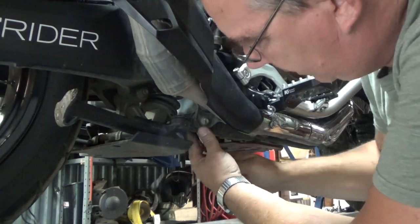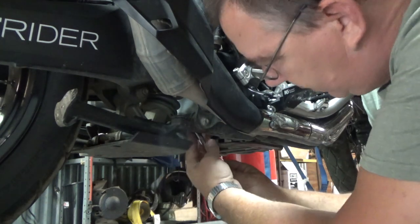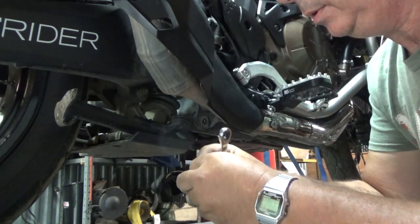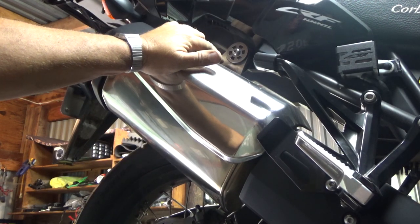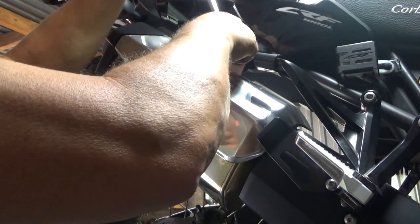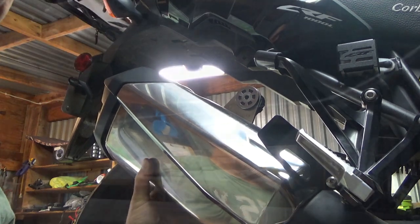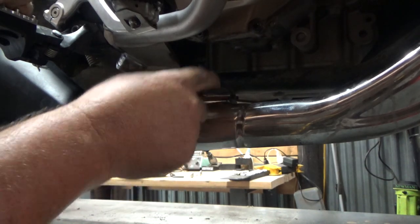You may or may not have the center stand on your bike. I have the center stand and this is the All Rider skid plate for the center stand, so you may not have that. Pull that bolt off and lay it down. On the upper side of the muffler, there's an Allen bolt — looks to be a number six Allen wrench. One thing I almost forgot to tell you: there's an O2 sensor on the exhaust pipe and it just plugs in right here.